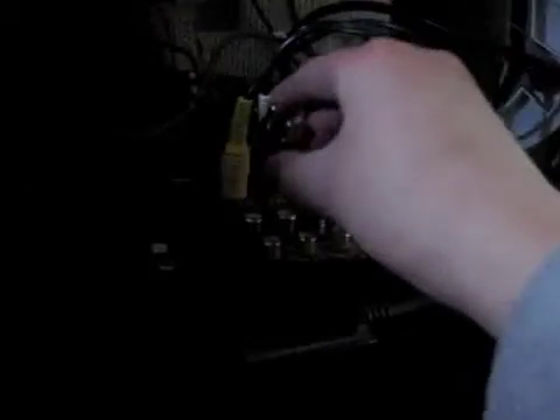The next thing you'll want to do is plug in your splitters here, here, and here — so it should look like that. Next, plug back in your Xbox cables: yellow, white, red. Okay, so it's like that.